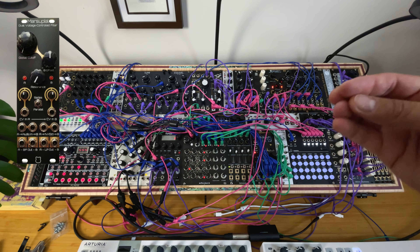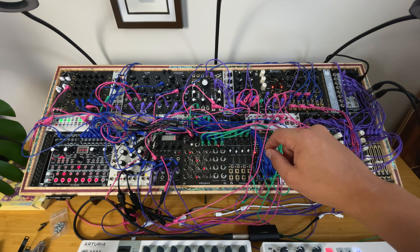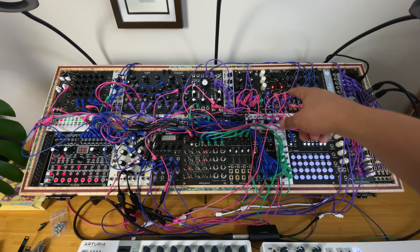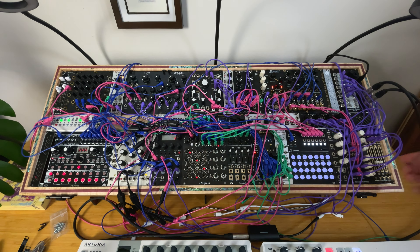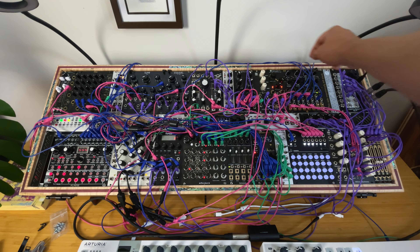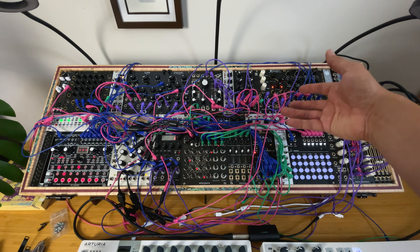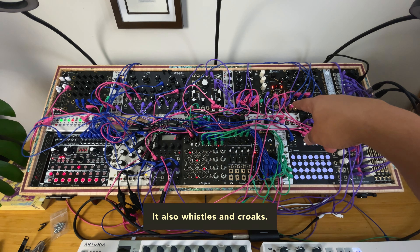It goes far because you have a switch for parallel or series. Just hear it for fun — sometimes it tends to act like a resonator. This thing is gorgeous. You can have classic filter behaviors but you can also really transform your tone in different ways.